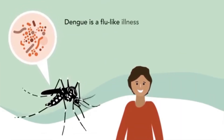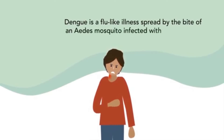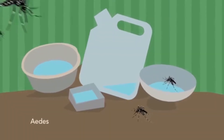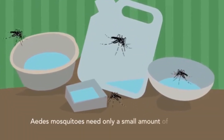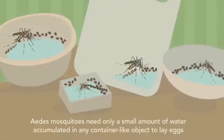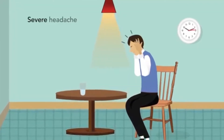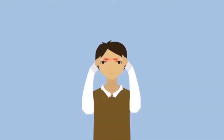Dengue is a flu-like illness spread by the bite of an Aedes mosquito infected with the dengue virus. The Aedes mosquito can breed even in a small amount of water accumulated in any container-like object.